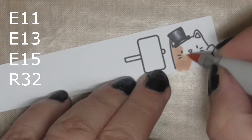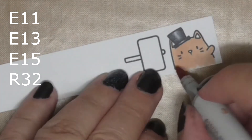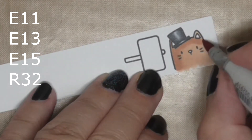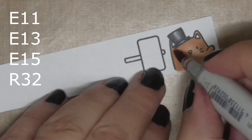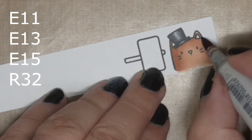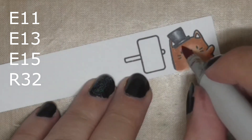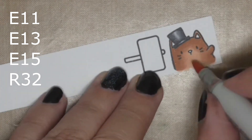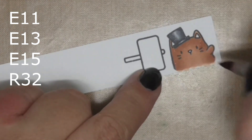The next thing I'm doing is colouring our kitty all over except for the nose and ears with E11, C13, and C15. I use two colours for the nose and ears but in hindsight I realised all I needed was R32 — it's way too tiny a space to be trying to blend, so the first colour barely showed up. R32 it is; you can definitely get away with that.